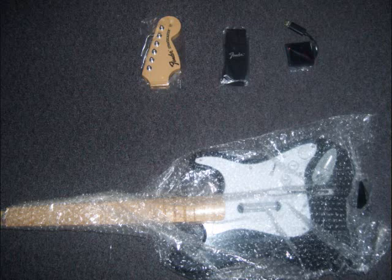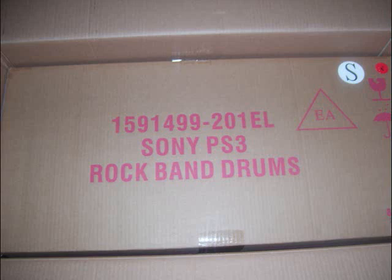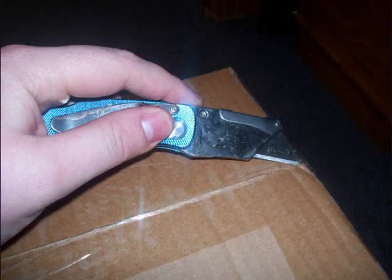Inside the box you'll find your guitar, the head where the tuning keys are, a strap, and the sensor for your PlayStation so it can pick up the guitar. Next, underneath the guitar will be your Sony PS2/PS3 Rock Band drums — the thing that makes Rock Band in itself. Remember once again when opening your box to put that knife at a 45 degree angle.